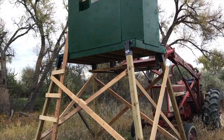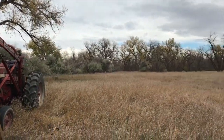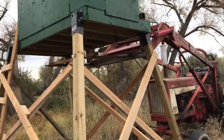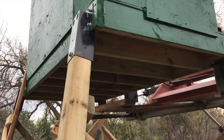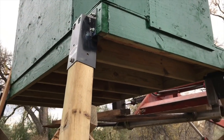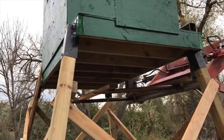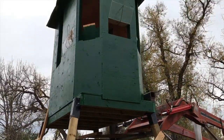I finally have my deer blind finished. I brought it out here with the trailer and with the farm hand we picked it up. Then we got these 4x4 sleeves that go underneath the 2x6 — I ordered them online at Cabela's, you can buy them anywhere really. They're called elevators. We mounted those on and then just put the 4x4s down and it could stand on its own at first.